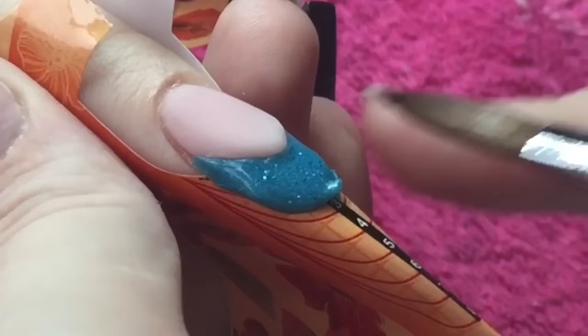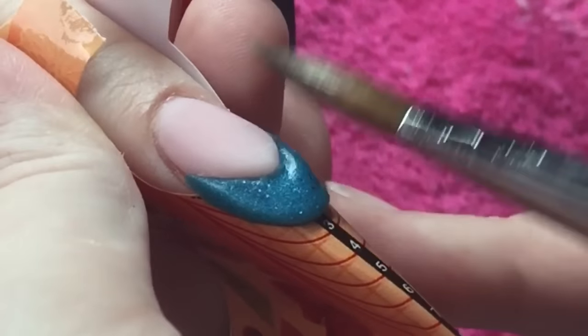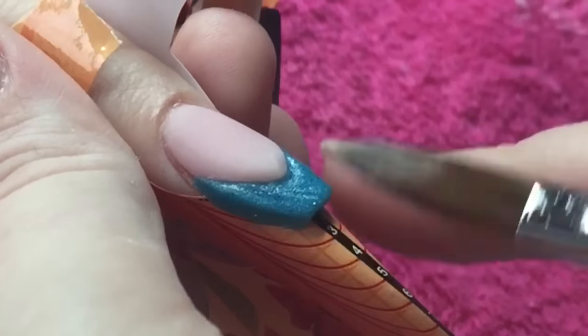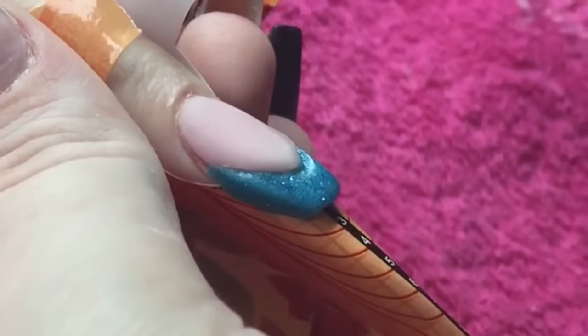As you can probably tell, I have removed my glove because it was just driving me crazy. My hand was sweating, the nail forms were sticking to me and ripping off, so I took the gloves off.